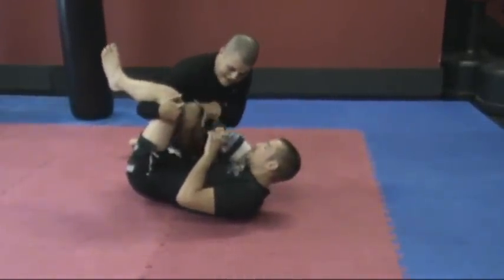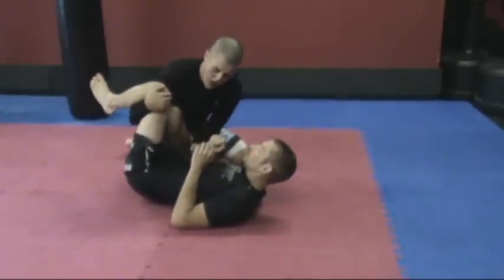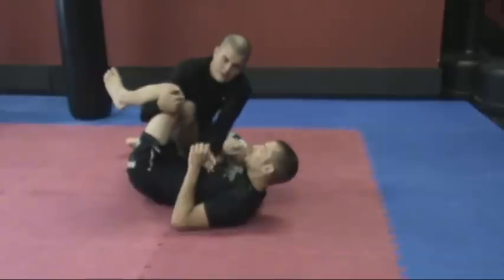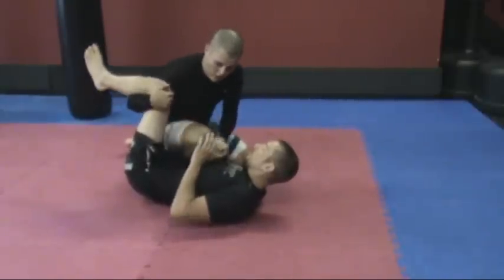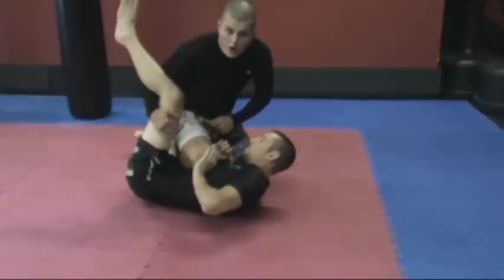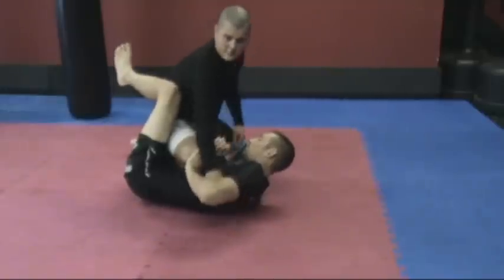This is where the far side arm bar comes in. When I land, I want to drive my shin across his floating rib up toward his other pec. It's painful, so his first reaction is to post on the arm. I go here, that's his first reaction — arm comes out from here, goes under, grabs the far side tricep.